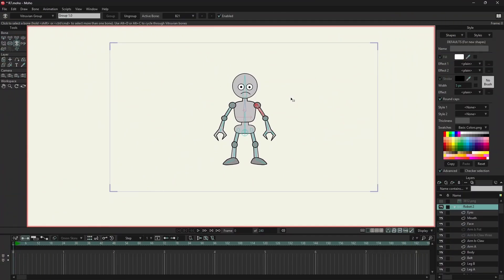Now let's check the arms. While animating the arms, if there is distortion, then we can fix that with smart bones using smart actions.